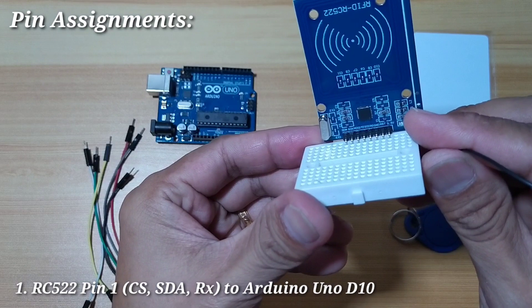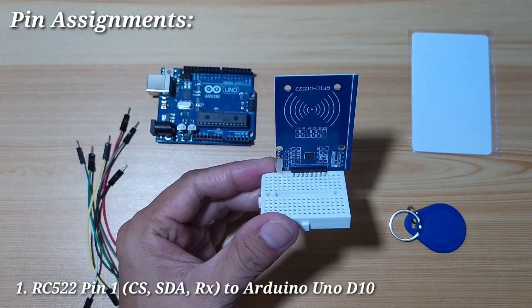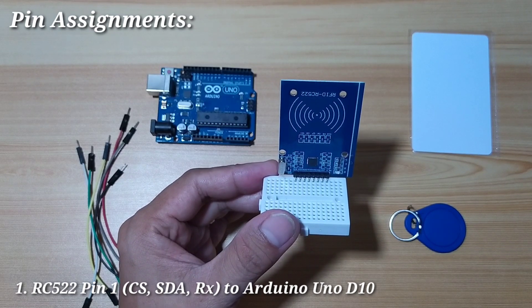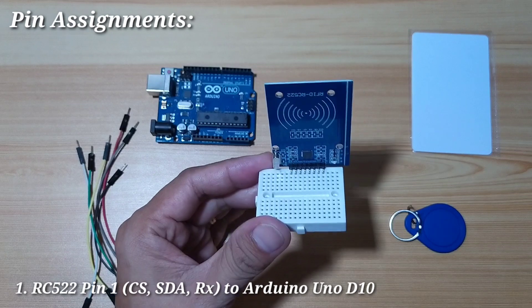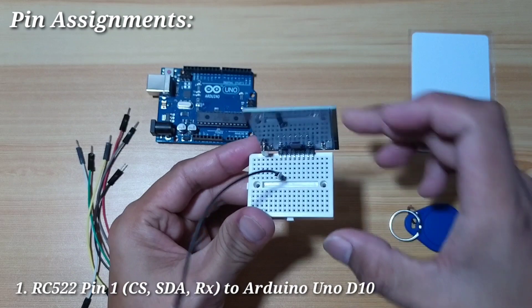Pin number 1 is SDA, and this is used as chip select in SPI, SDA in I2C, and RX in serial communication. We will connect it to Arduino Uno digital pin 10.